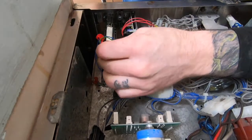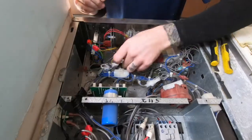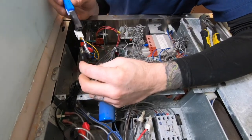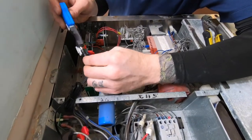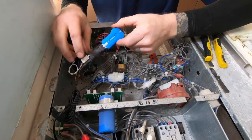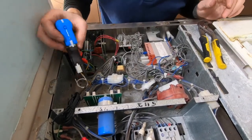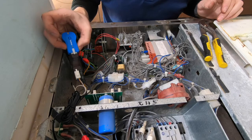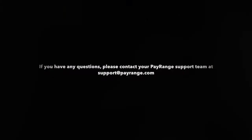Once completed, plug the power supply from the PayRange power adapter to the DC jack on the PayRange relay module. Go ahead and power the machine on, and a blue LED light on the BlueKey device will confirm the PayRange device is receiving power. The final step would be to register the PayRange BlueKey Pulse device using the PayRange app.